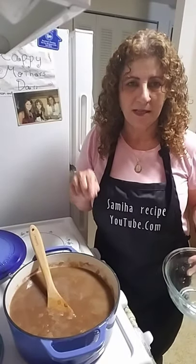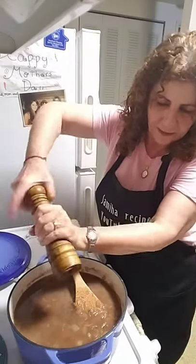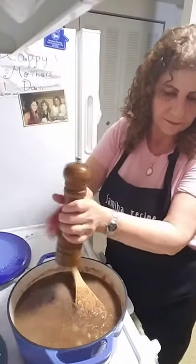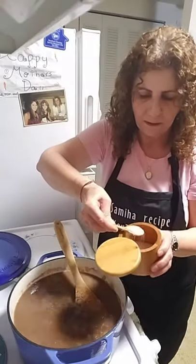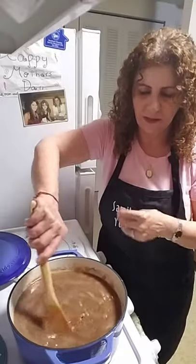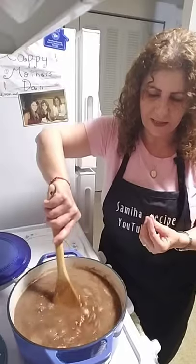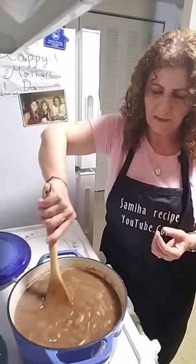Now I'm going to add salt and black pepper. I'm going to let it cook until it's a little bit thick — about 15 minutes.